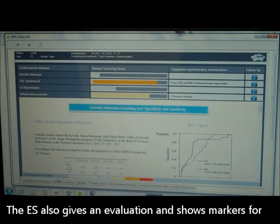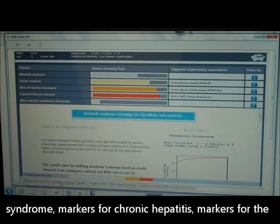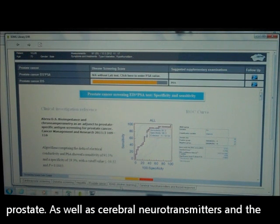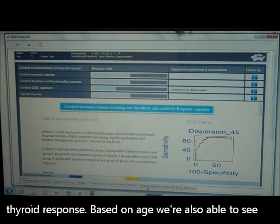The ES also gives an evaluation and shows markers for cholesterol, markers for diabetes and metabolic syndrome, markers for chronic hepatitis, markers for the prostate, as well as cerebral neurotransmitters and the thyroid response.